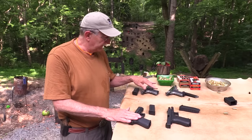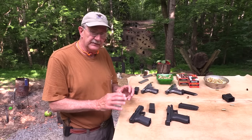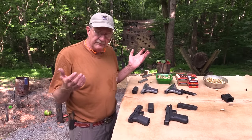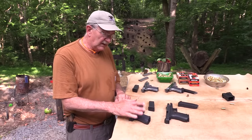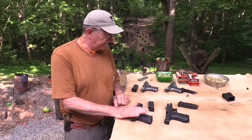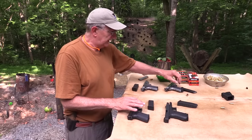These are a couple of the early ones — the Bren Ten of course, I think around '83, based on the CZ design. Then the Colt was the first one from a major manufacturer in 10 millimeter with the Delta Elite. Then Glock came along not all that long after — a really viable alternative for sure.